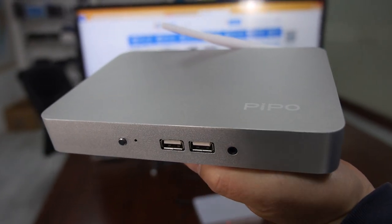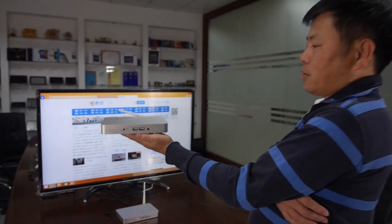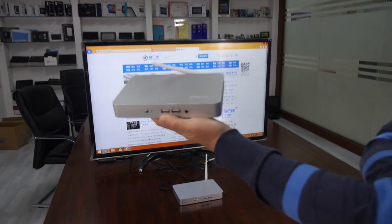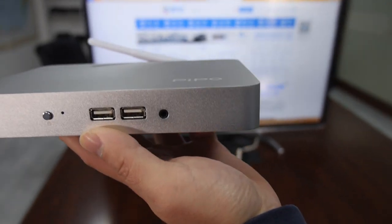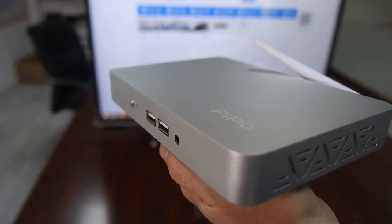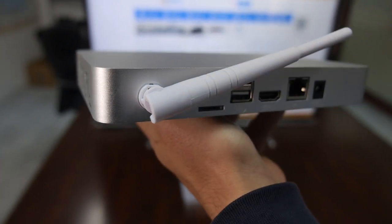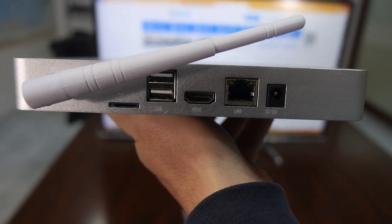Here's a new set-up box from PeePoo. What is this product? Some people call it a mini PC, some call it a TV box, or a TV set-up box. It's running Windows with an Intel CPU inside — specifically the Intel ATOM 3735-836.